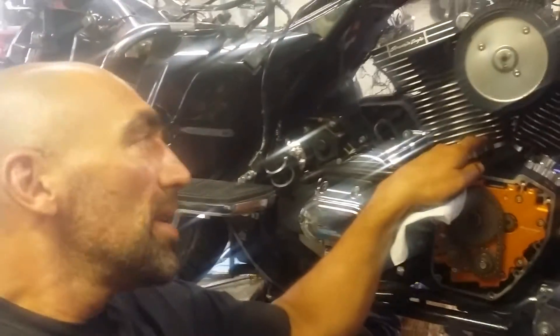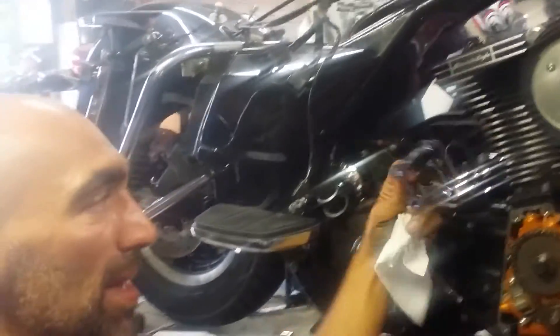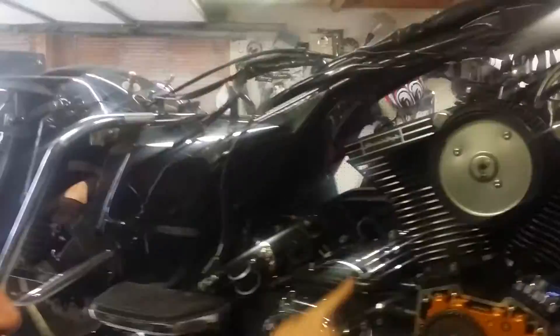Sorry guys, I haven't been able to make any videos lately. You see, there was this little piece of dirt right behind that chrome cover, so I kind of had to take the whole motor apart to get to it.